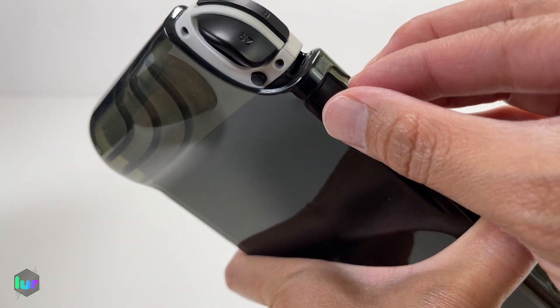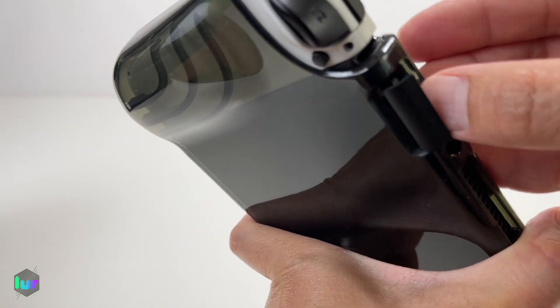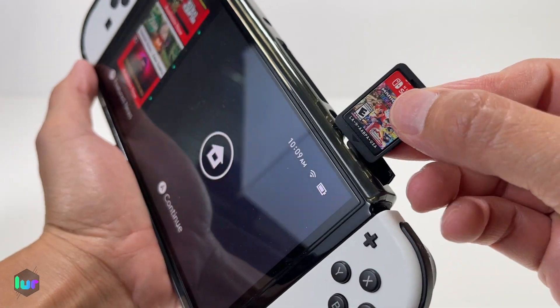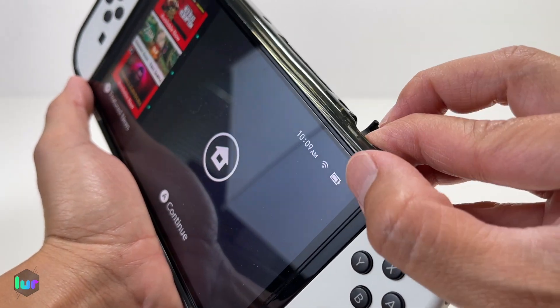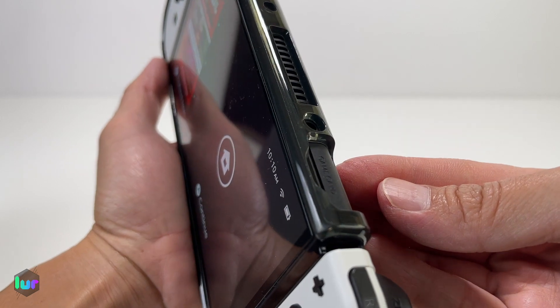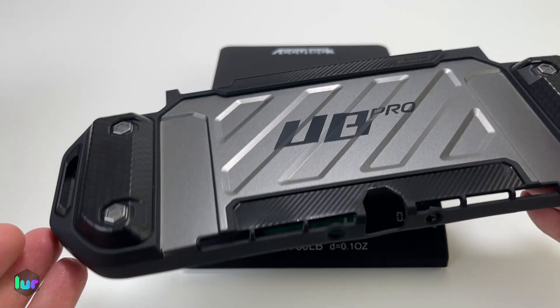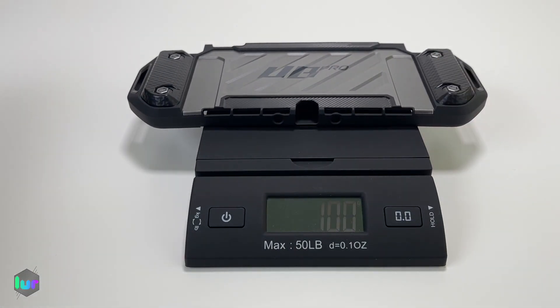Let's put a new game card in — no issues. This case weighs at 86 grams, compared to something like the Supcase Unicorn Beetle Pro which is at 100 grams, so Mamba's a little bit lighter.